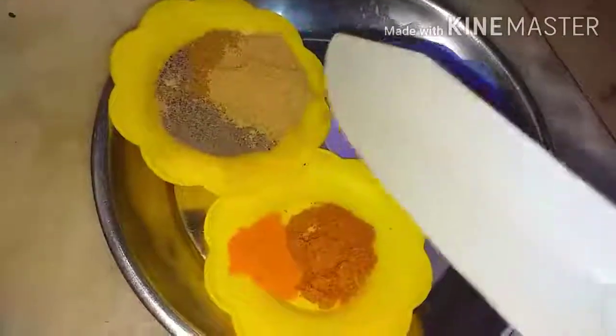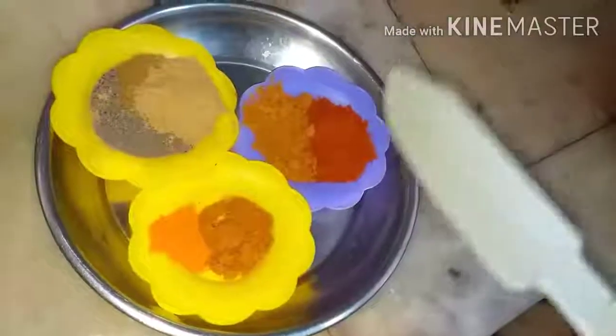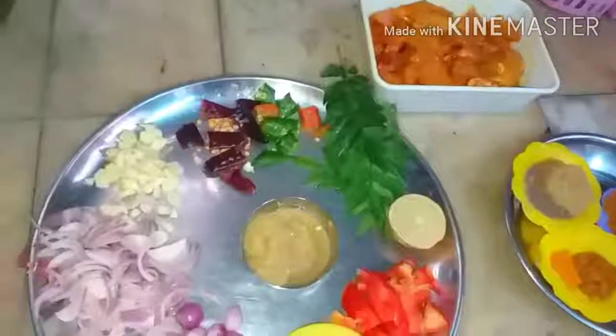The dry masalas are: fennel powder half a spoon, pepper powder half a spoon, cumin powder half a spoon, garam masala half a spoon, quarter spoon of turmeric powder, half a spoon of chili powder, and half a spoon of coriander powder. I am going to make chicken sukha today.